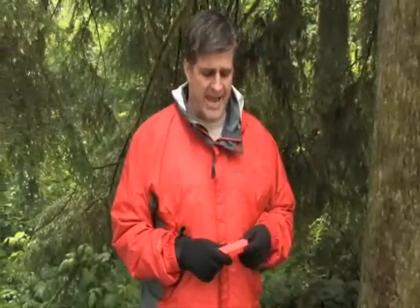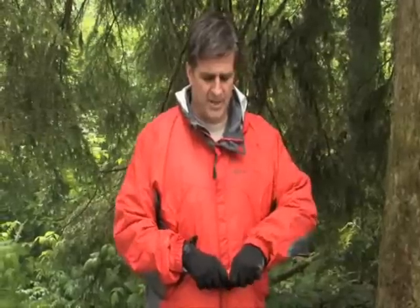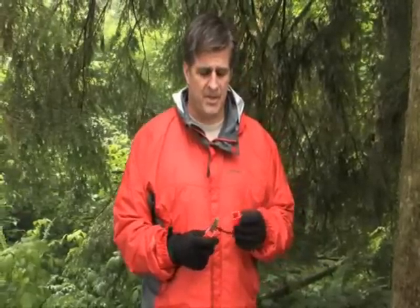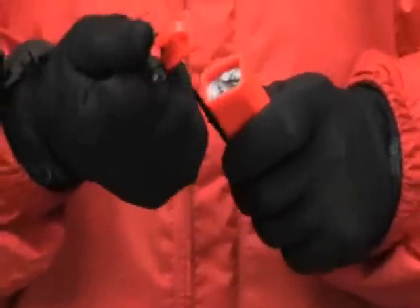The Strikeforce is held together by a lanyard. To access the spark bar and the striker, simply loop a finger through the lanyard, wiggle the cap off, then you'll expose the spark bar and the striker. There's also a tinder compartment that's accessed by pulling the bottom off.